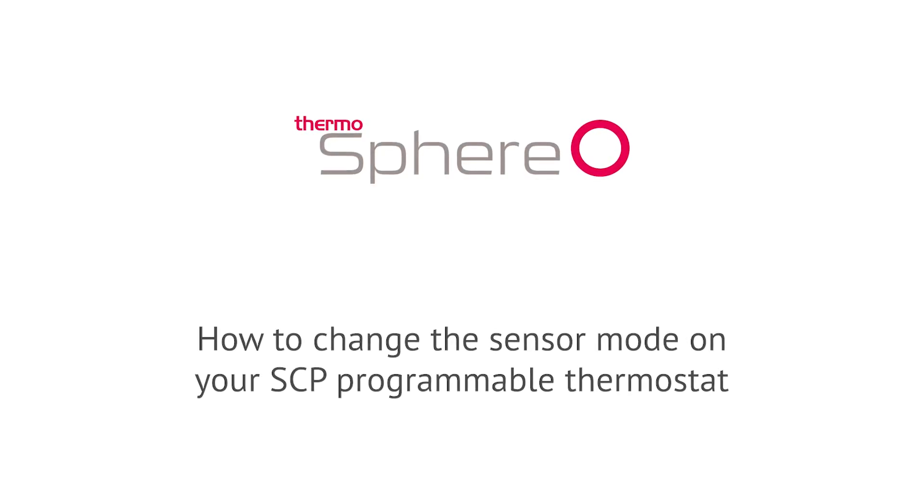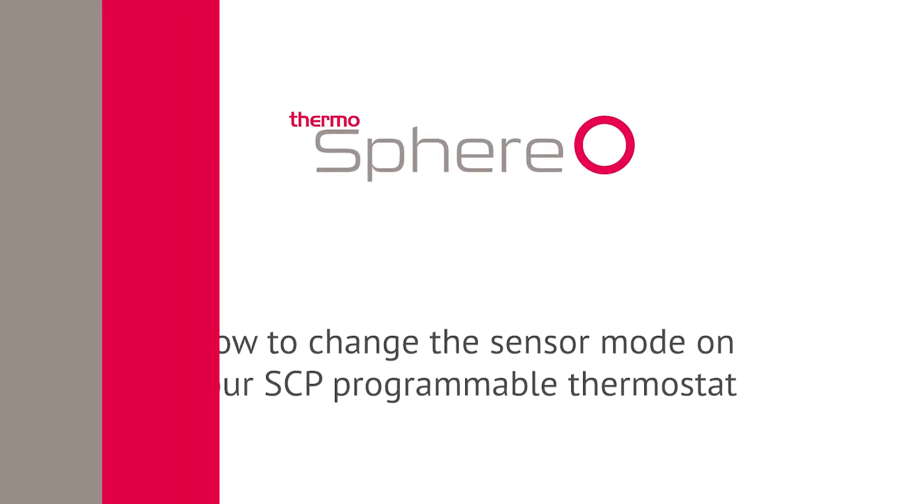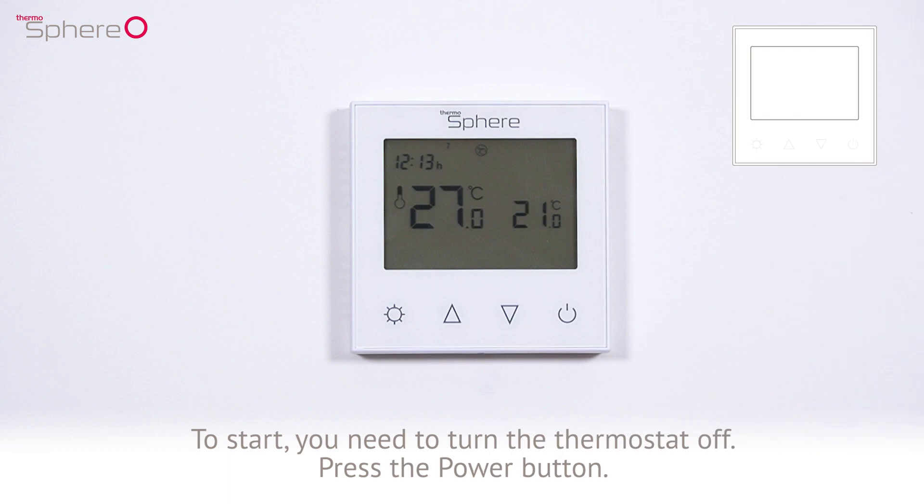How to change the sensor mode on your SCP programmable thermostat. To start, you need to turn the thermostat off by pressing the power button.